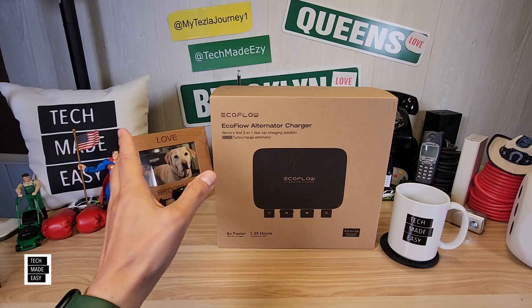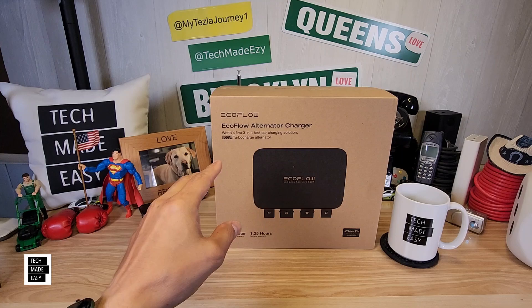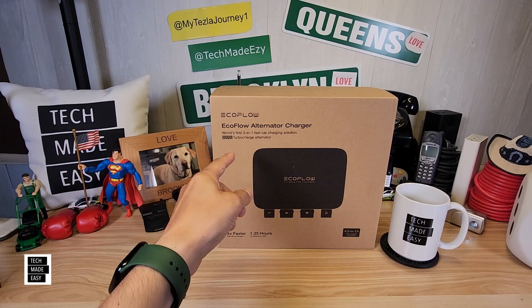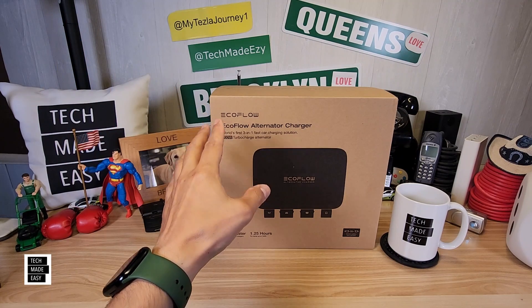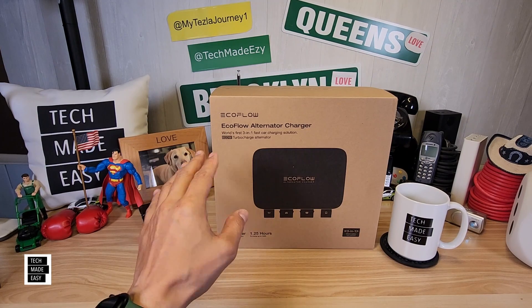Solar — you have to bring panels with you, you've got to set them up, they take a lot of space. And then car charging, you're going to get like 100 watts average. The Alternator Charger is not only great for your battery, but it will also provide up to 800 watts of charging when you're out on the road. That is phenomenal.